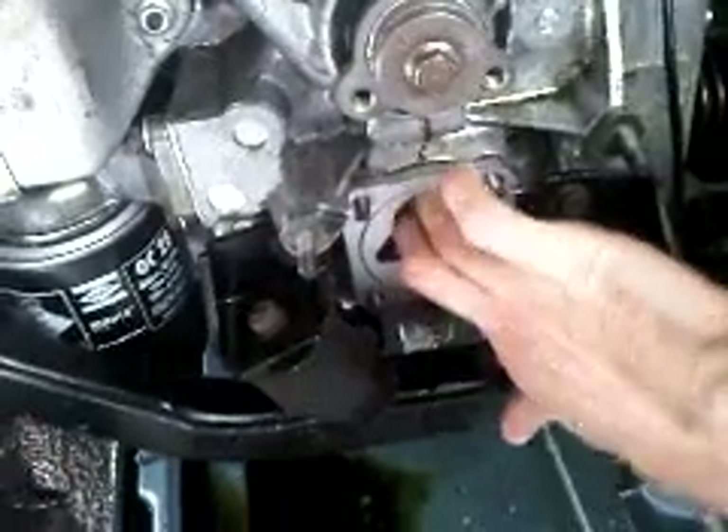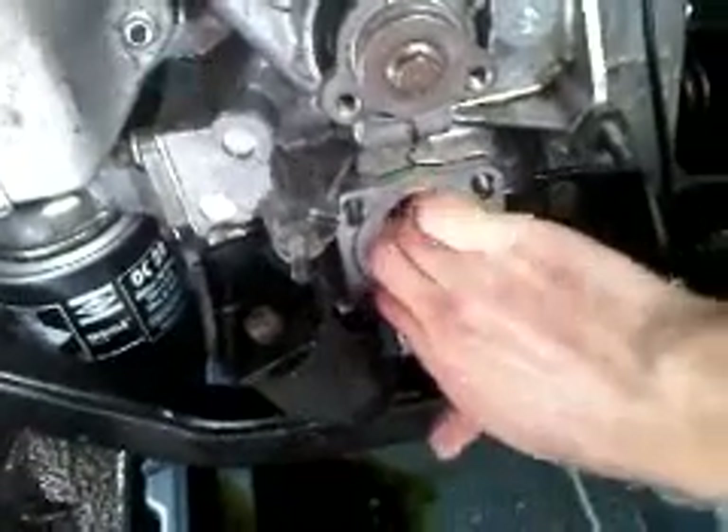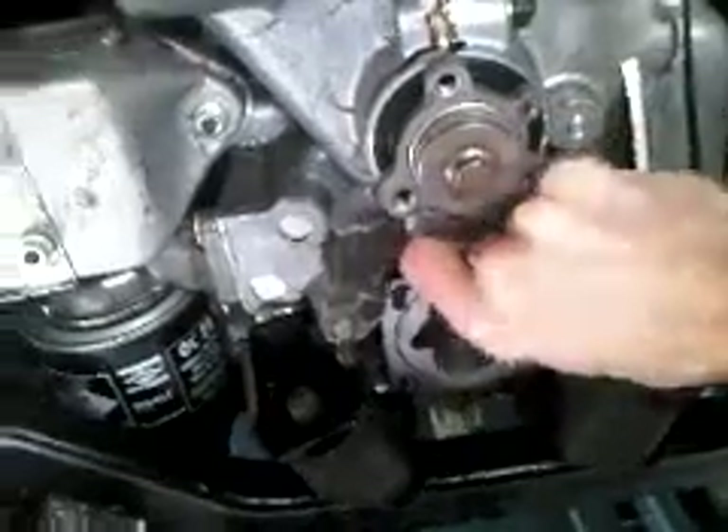I can actually kind of wiggle it up and down, side to side. I can almost get a little noise out of it — not too much, but a little.